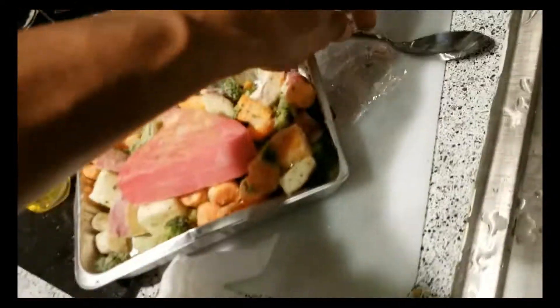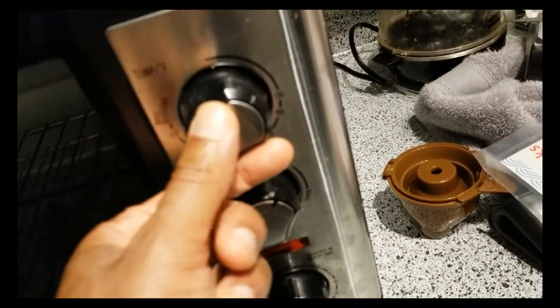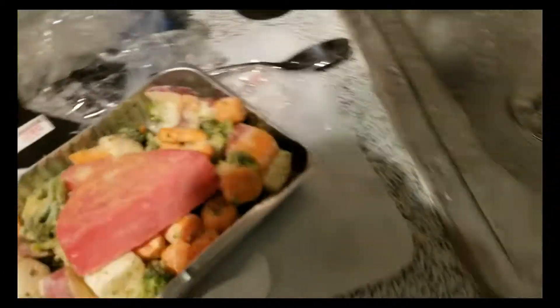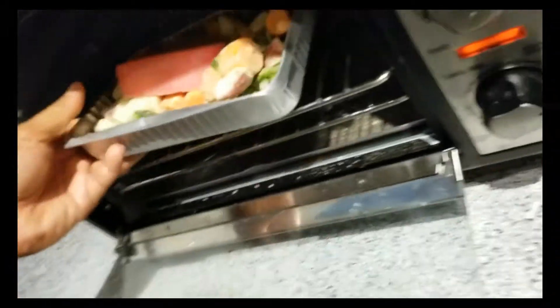I don't have a microwave, so we are going to place this at 420°F — that number keeps following me. We are going to bake this, and let's go ahead and turn it on for a good half hour. Hopefully that should cook everything. I'm actually going to put it on this rack because this gets real hot. Looks like I need to clean my toaster oven. We'll see. Alright, let's place this in here.